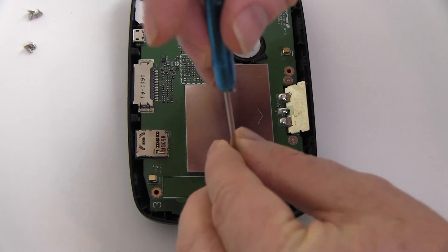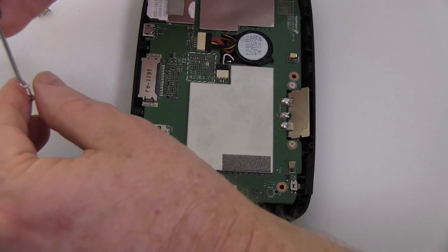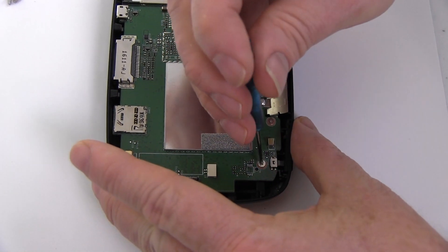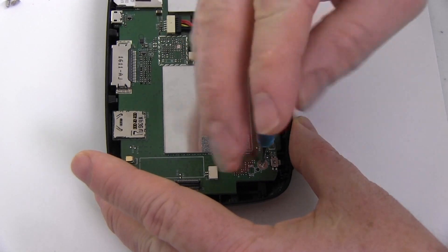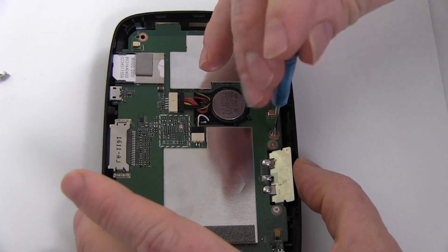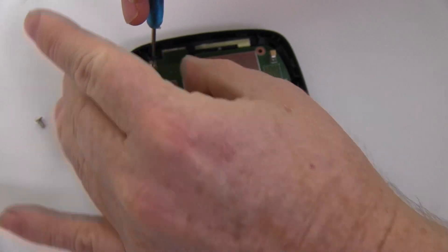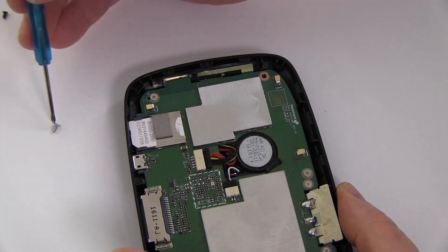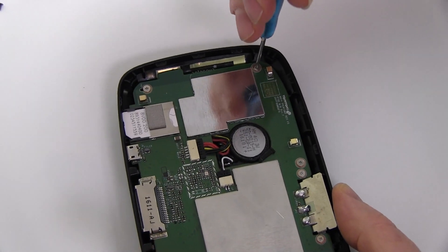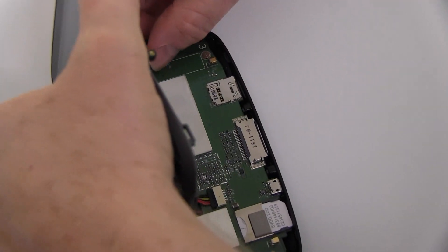Replace the five screws to secure the circuit board. Replace the connector attached to the screen.